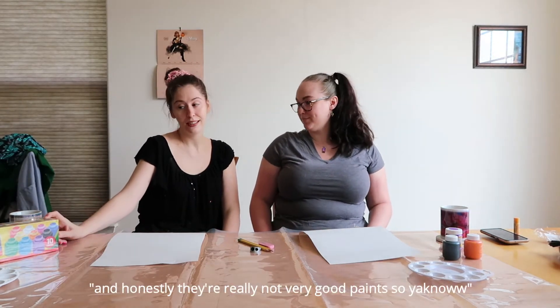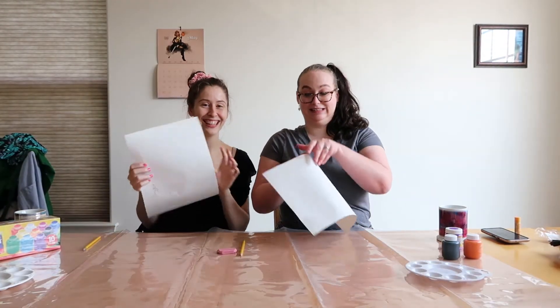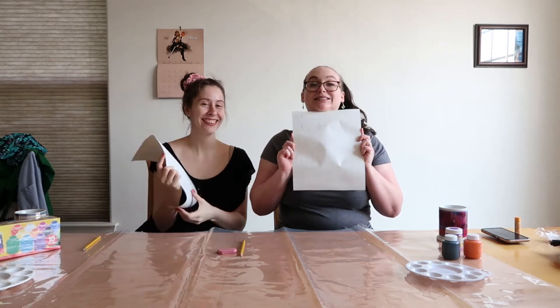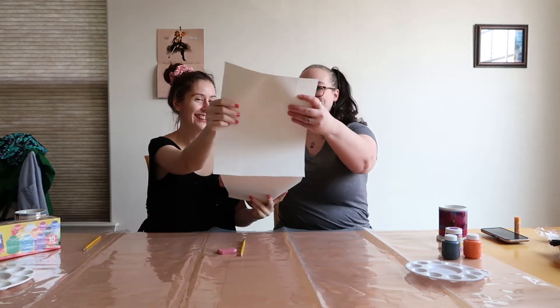And these are the paints that I used in that Dollar Store video, and honestly, they're really not very good things. It's just for fun. All right, let's get started. So we have our sketches, and now we are going to swap. Here we go. Ta-da! Hopefully we can do this.